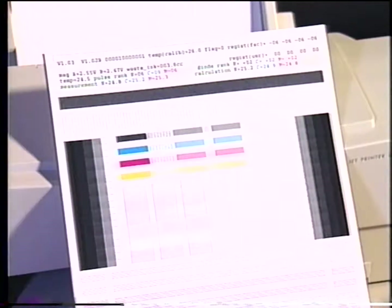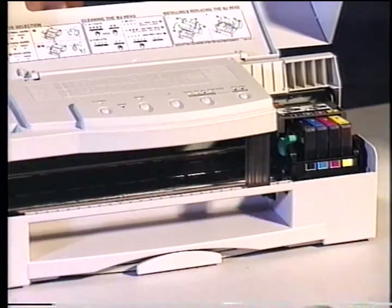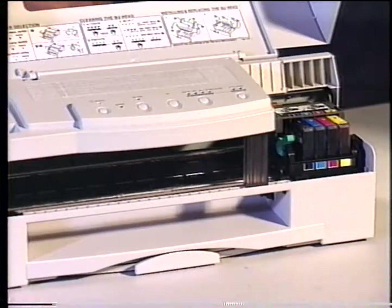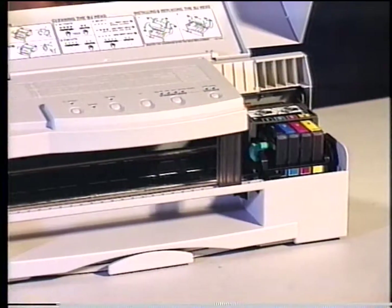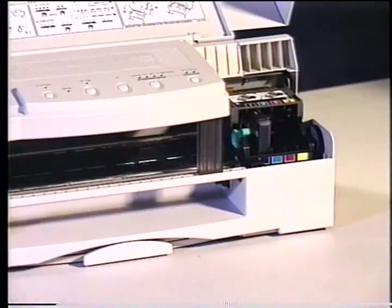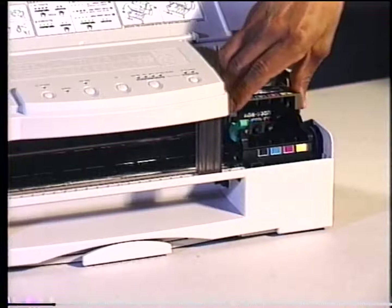Before disassembling the printer, print out the service test print sample. Switch the printer off, wait five seconds, and switch it back on. While the printer is powering up, the carriage will move down, unlocking the carriage unit so it can be moved. At this point, quickly unplug the printer. Remove the ink cartridges and printhead and place them in a safe place.